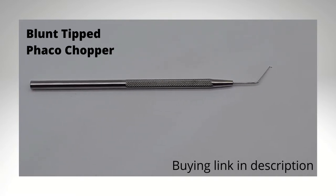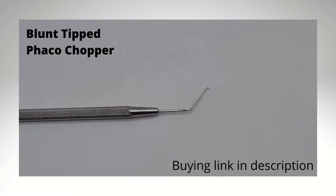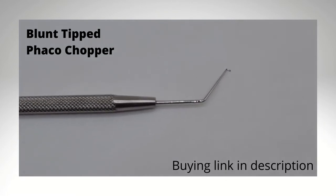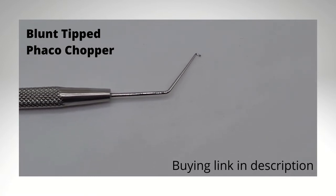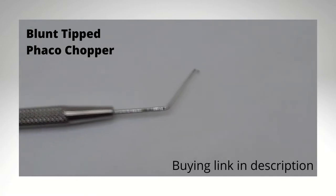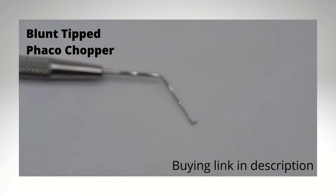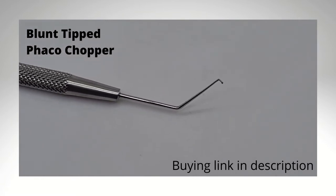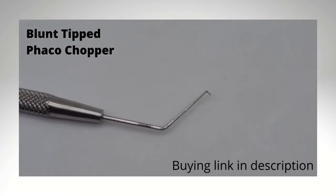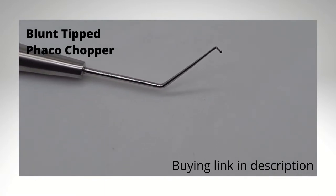The blunt tip choppers are designed to perform horizontal chopping. It shares a general structure with other choppers, consisting of a handle and a distal portion with a tip that is 1.25 mm long to embrace the lens equator and angled at 90 degrees. The shape of the tip is blunt, and the very end is dull and olive-shaped. To protect the capsular bag, the inner surface of the shaft is sharpened to cut the nucleus during the movement of the chopper toward the phaco tip, which is impaled in the center of the nucleus.